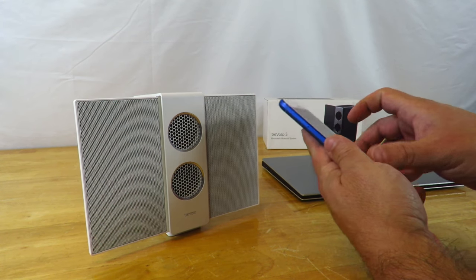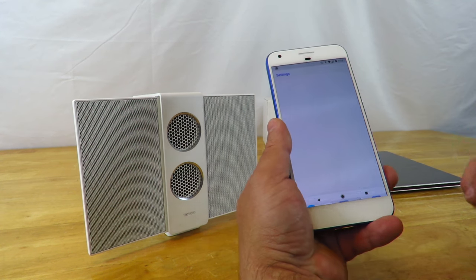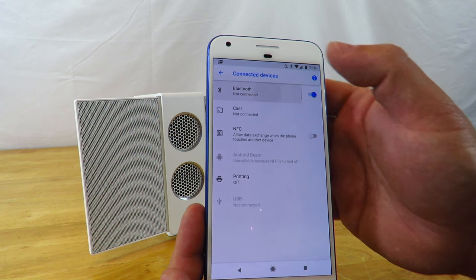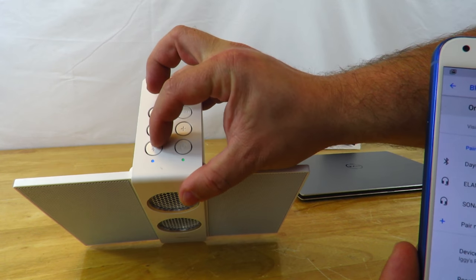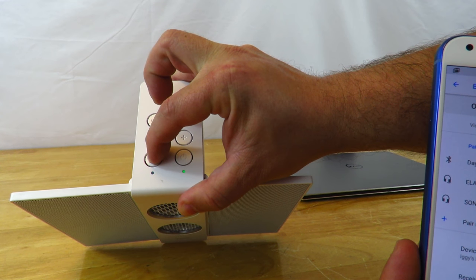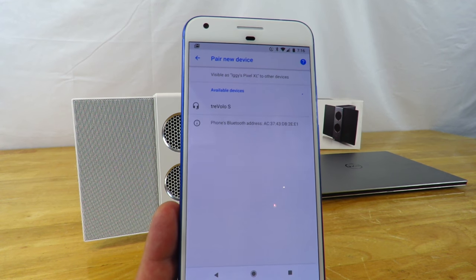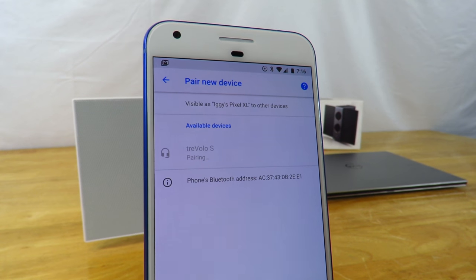So first off, we're going to go through Bluetooth. I'm going to go to my settings on my Android phone, go to connected devices, and go to Bluetooth. I'll make sure she's searching — and she is. Now I'm going to click pair new device. We see Travolo S pop up, so I'm going to go ahead and click that.